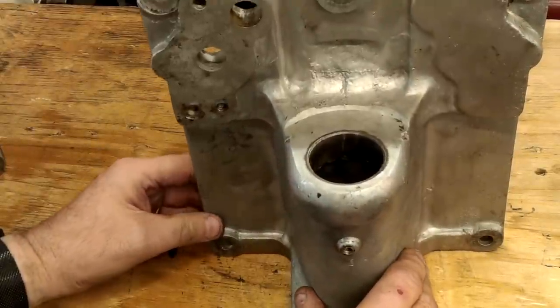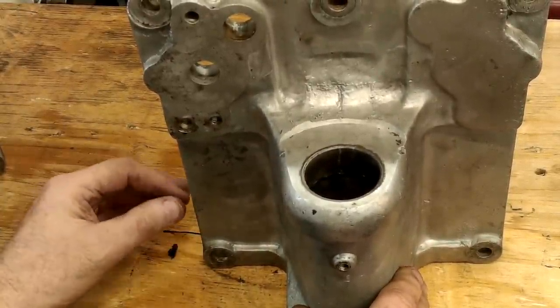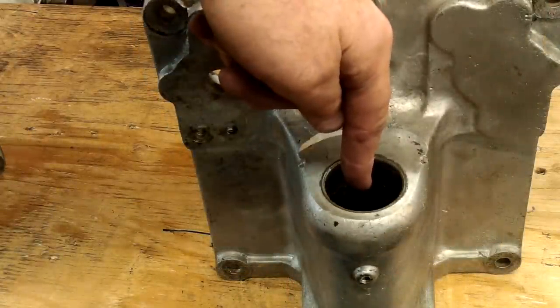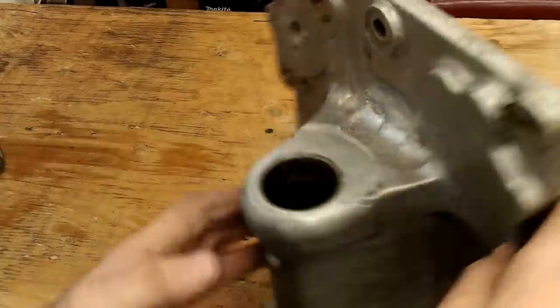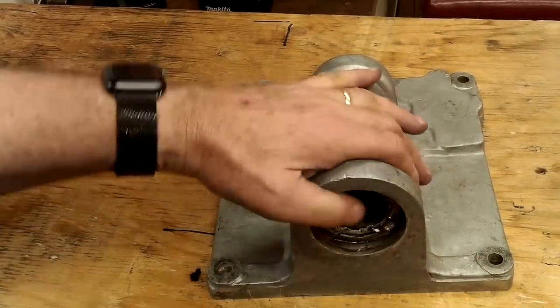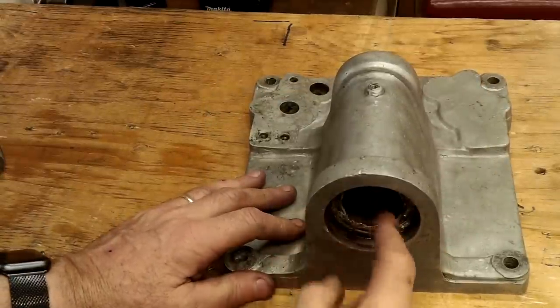This is where I had to reverse engineer this component. The datum on this component is the bearing centre line, which is an imaginary line running through the casting central to each bearing, that is also parallel to the back face and square to the bottom face. That means I have to try and accurately locate this imaginary centre line.